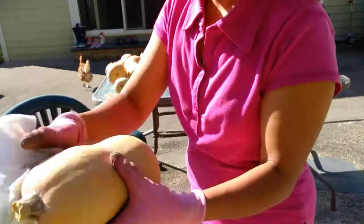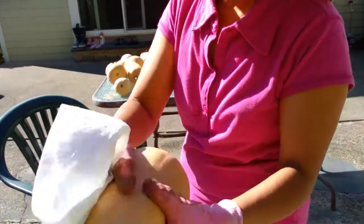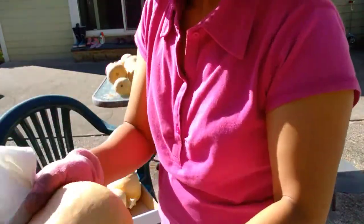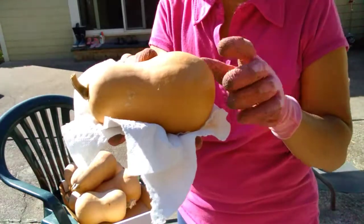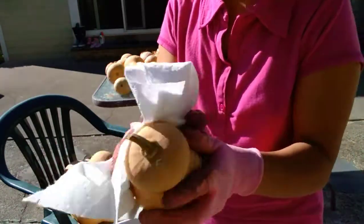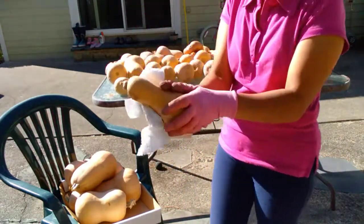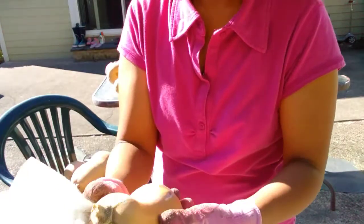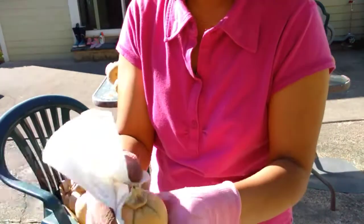I noticed this last batch — they're big. These are Waltham butternut and I did plant some other varieties of butternut squash like Pilgrim and Honey Baby butternut squash, and I think they're hybrid. This is a tiny butternut squash. Butternut squash can be stored in the cellar for at least six months, and a friend of mine told me they still had their butternut squash from last year — so you can store butternut squash for up to a year.